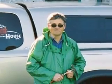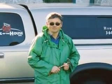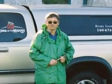This is Stephen L. Smith of King of the House Home Inspection in Bellingham, Washington. I'm a state-licensed home inspector and a state-licensed structural pest inspector.